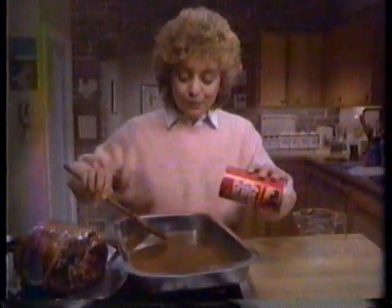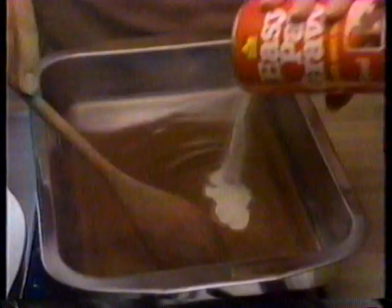But now, there's Mrs. Hobbs' Easy Pan Gravy. The new easy way to make homemade gravy.